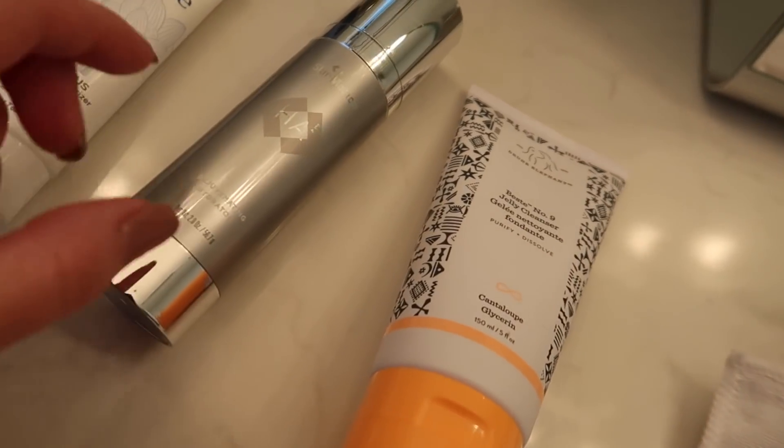On Instagram stories about two weeks ago, I talked about trying Drunk Elephant products — it's like a skincare line — and I said I'd give a review. The last two weeks my skin has felt so clear and so good, but it's just been more dry. So I like how my skin feels cleanliness-wise, but it's been a little dry. So I wanted to show you guys some of the stuff I've been using.